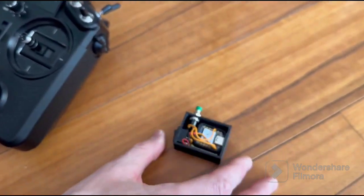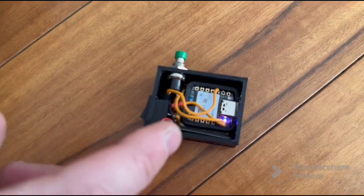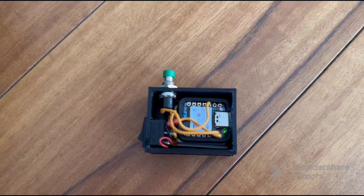Let's turn it on. When you turn it on, you will see blinking LEDs. During red LED blinking, it means that the board is calibrating. Wait before this process will end.